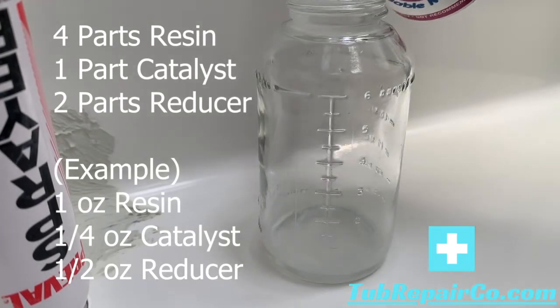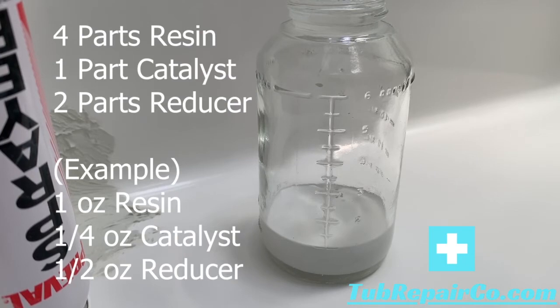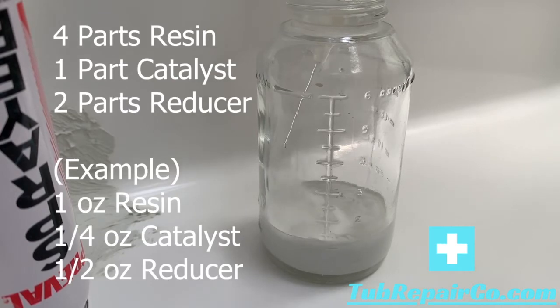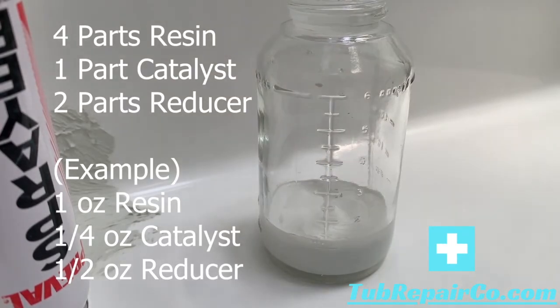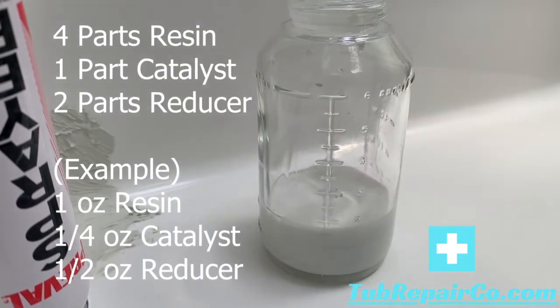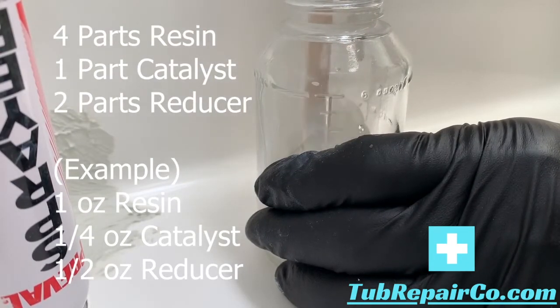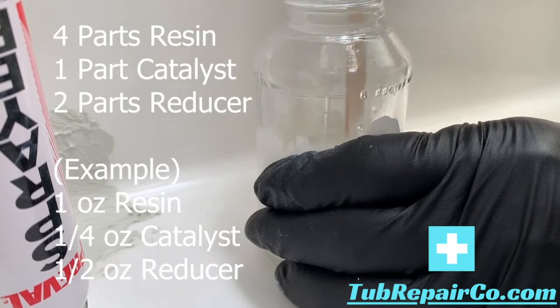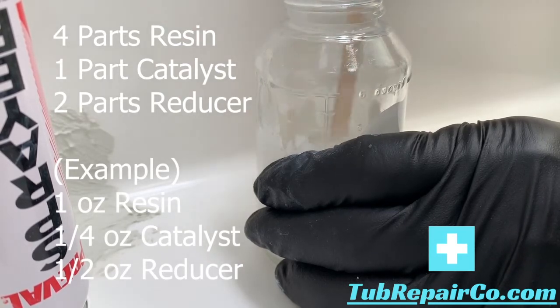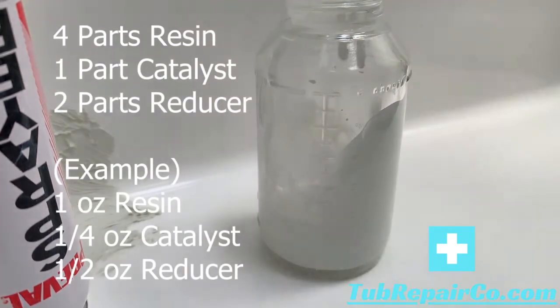We're going to be mixing our product. You always want four parts resin, one part catalyst, and two parts reducer. Here I've got one ounce of resin, then I apply a quarter ounce of catalyst, and then a half ounce of reducer — that gives me about 1.75 ounces of product, which is plenty to do most level ones. Just stir it up, make sure you get the resin off the bottom and off the walls for a good consistent mix. Then reassemble your pre-val and you'll be ready to spray.